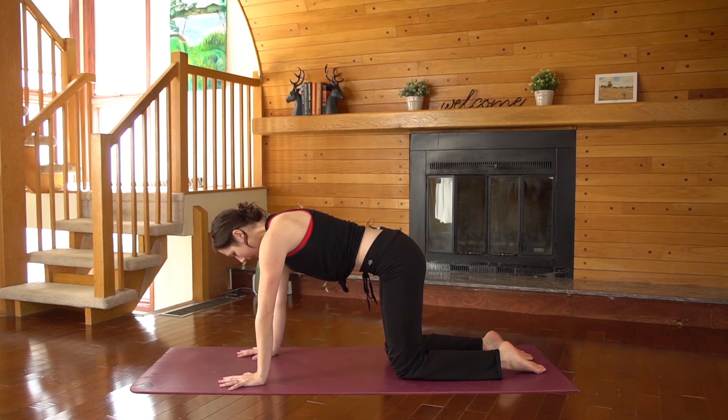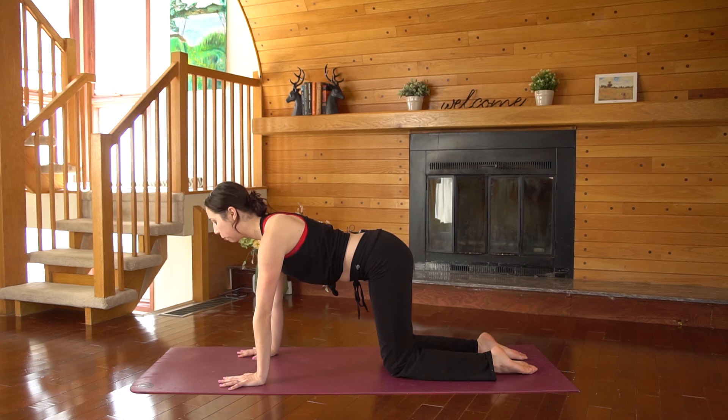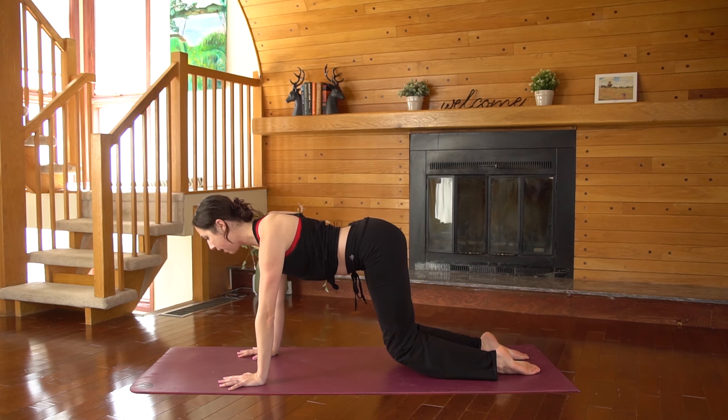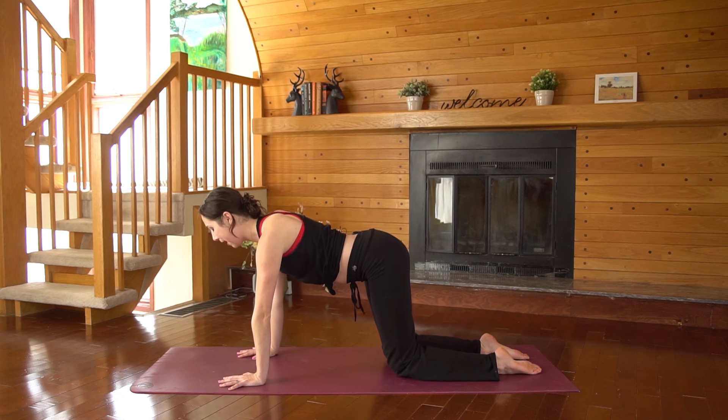Come back to a neutral tabletop pose so your spine is parallel to the floor. With your toes pointed back behind you, push into the tops of the feet and lift your knees and shins to hover off the ground — just an inch or so. We're not lifting the hips up too high. You should feel the core engage. Think of lifting your belly towards your low back. Reach the crown of your head forward and slide your shoulder blades down your back.